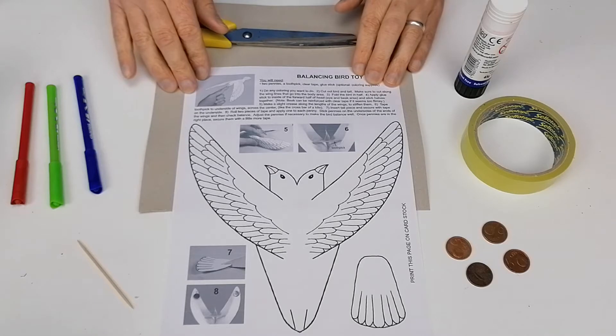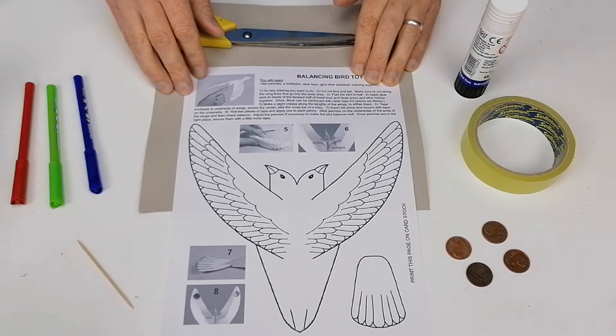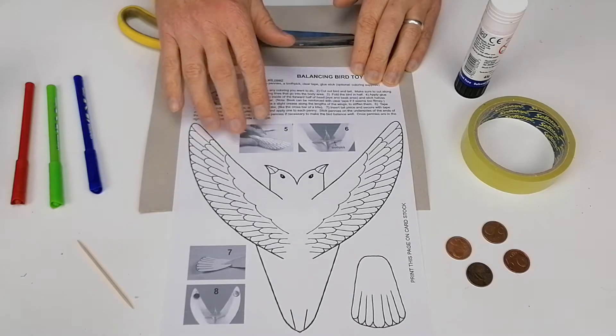This is a balancing bird. It's a little bit more advanced than the other balancing birds that we did, but I've left a link to that balancing bird in the description of the video. So what you're going to need for this activity is you're going to need a printout of the balancing bird, which is in the description of the video also.